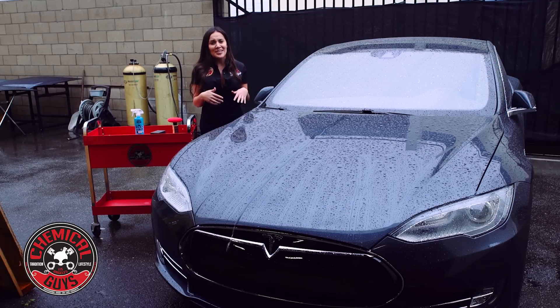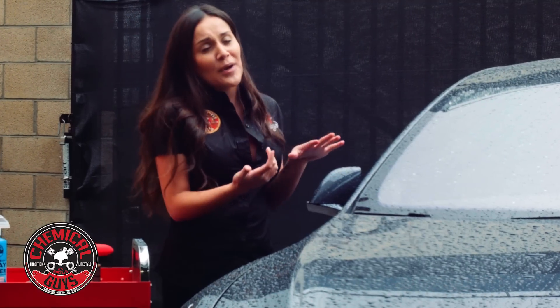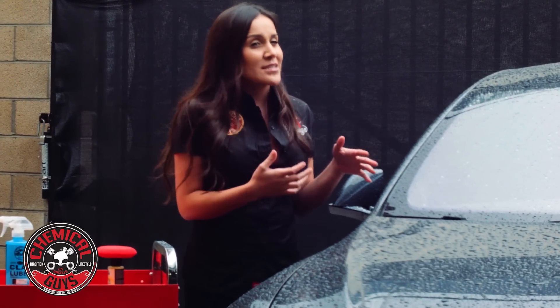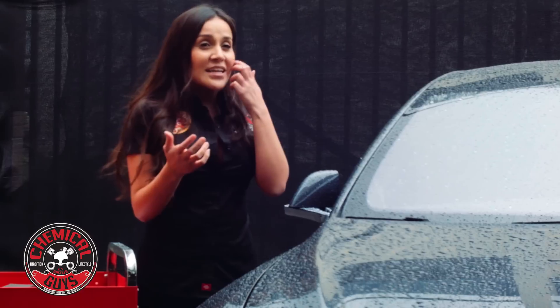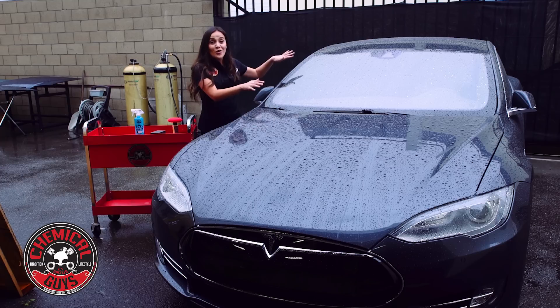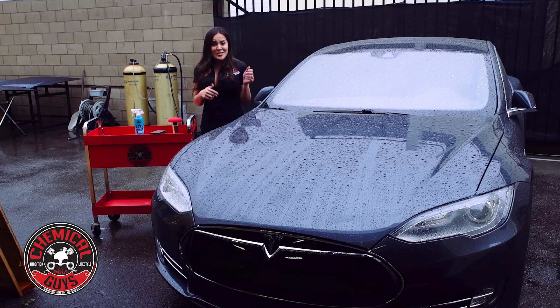It's raining out here. We don't usually get much rain in LA, but it gets really crazy when it starts raining and you can't really see out of your windshield. And although you have windshield wipers, sometimes it doesn't repel it so well. So we're going to give you two easy steps — a quick tip to go ahead and coat this and get it ready for the rain.